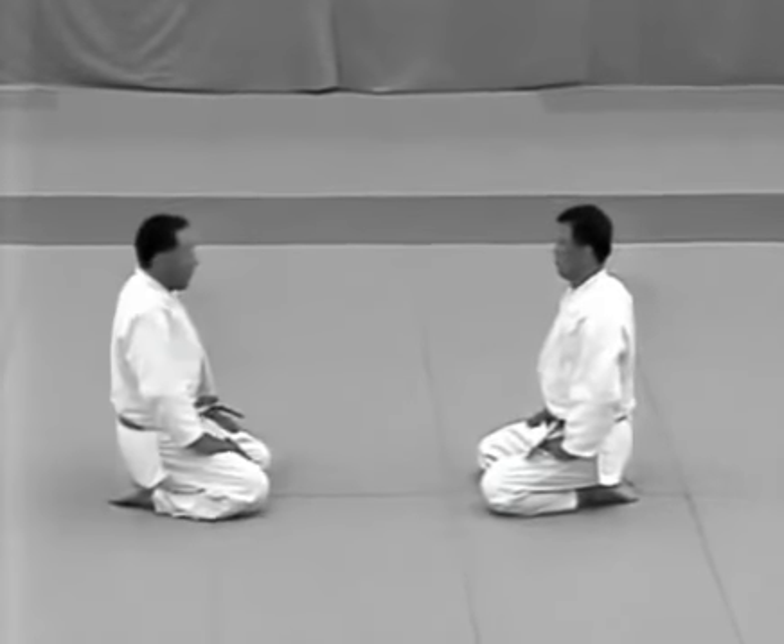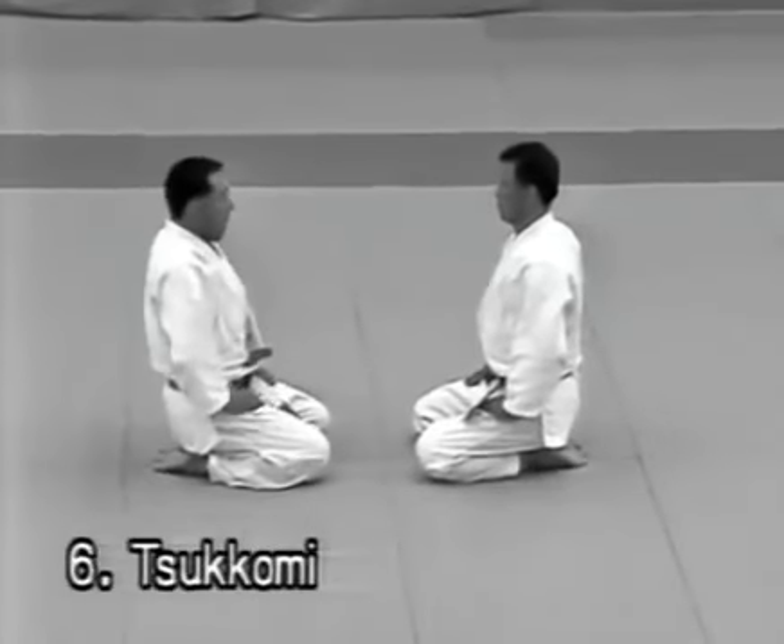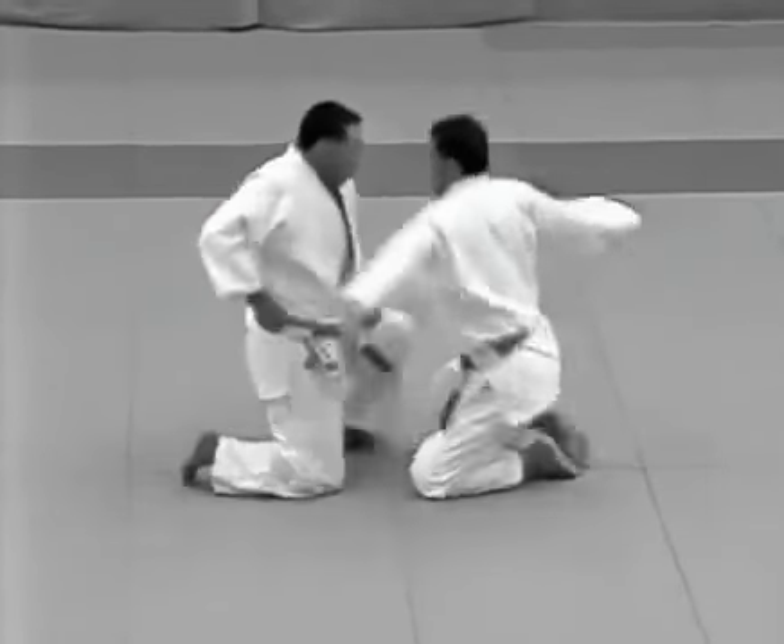Tsukkomi. The tori evades the uke's attempt to stab him in the solar plexus and punches the uke between the eyes, following with udehishigi haragatame.